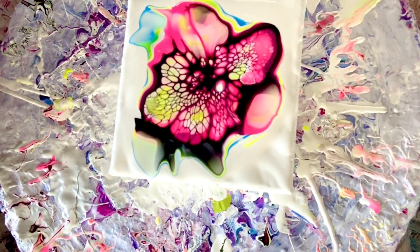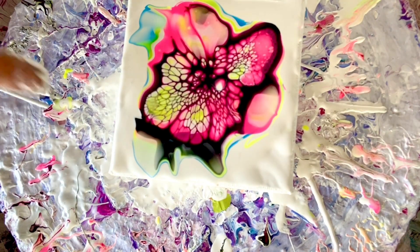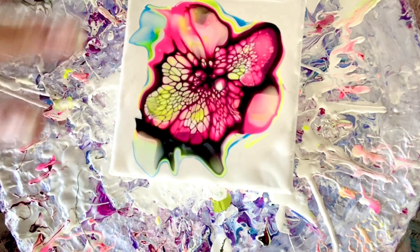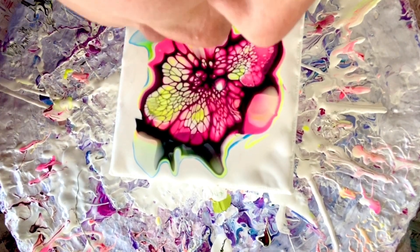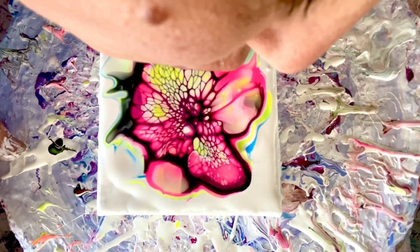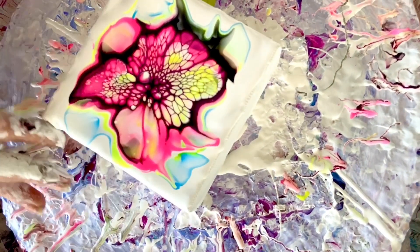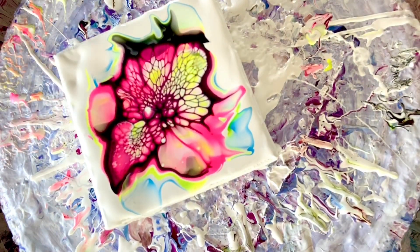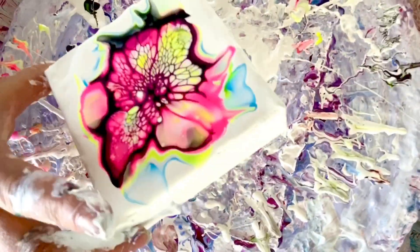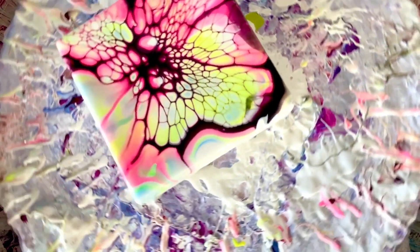Not much happening — and that's what I kind of suspected, because the white is so opaque it kind of blocked the other colors from coming through. Okay, it's just not the best out of the bunch, is it? Let's turn it. I guess if I found a more translucent lighter color — although that's kind of cool.